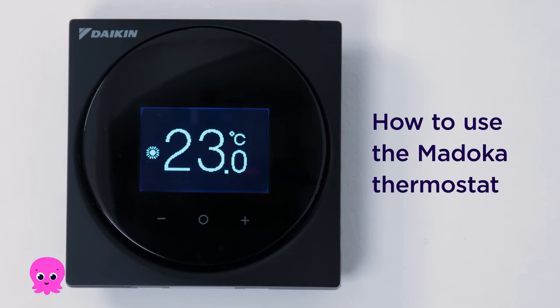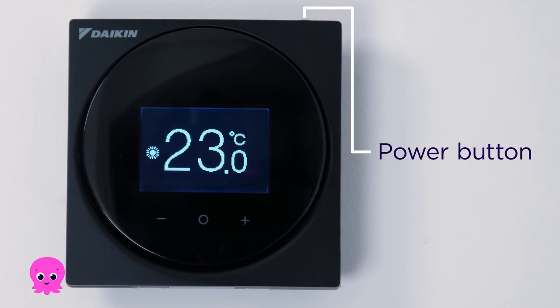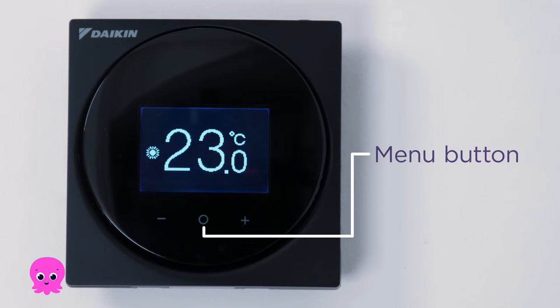This is a Madoka thermostat. It can be used to change the temperature of your heating and hot water. It can also be used to boost your hot water. On top of the thermostat is the power button, and that little circle icon at the bottom of the screen is the menu button.